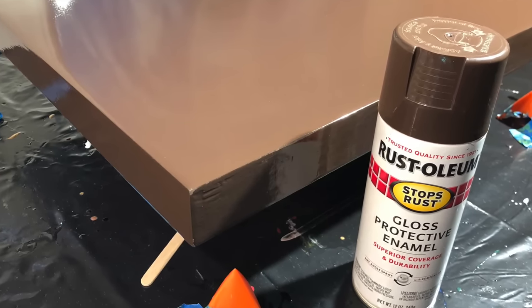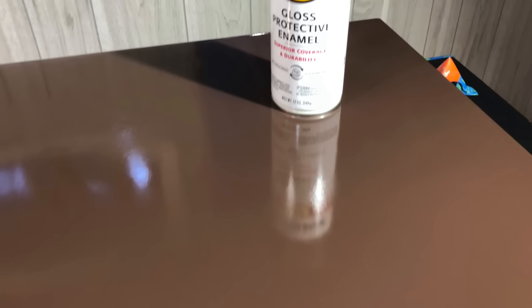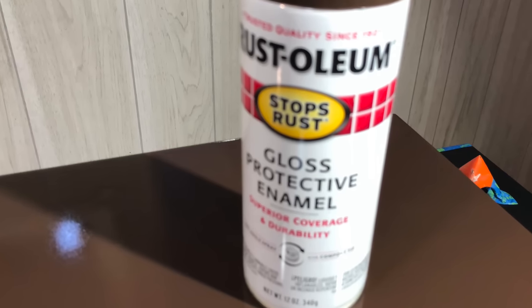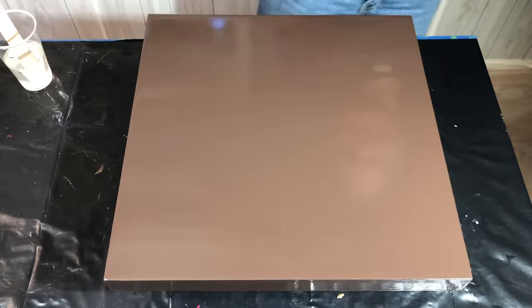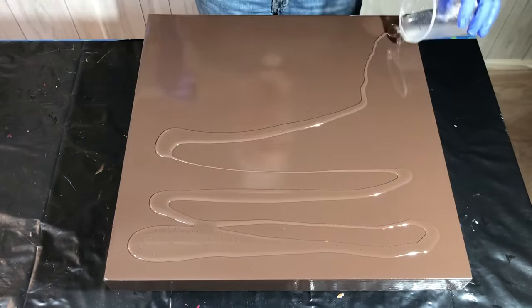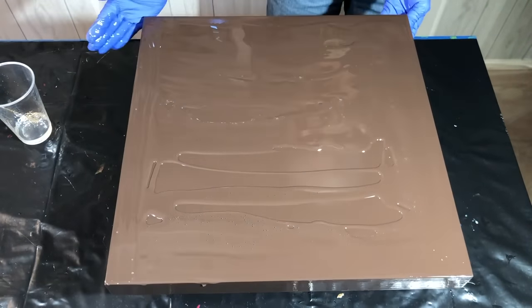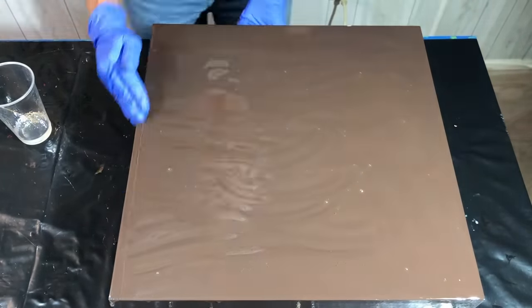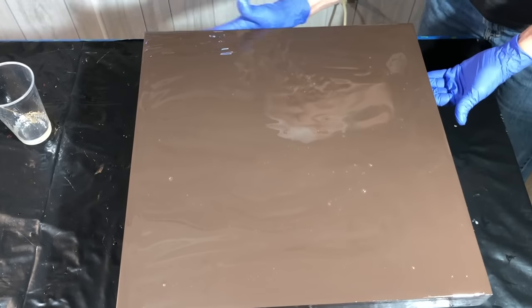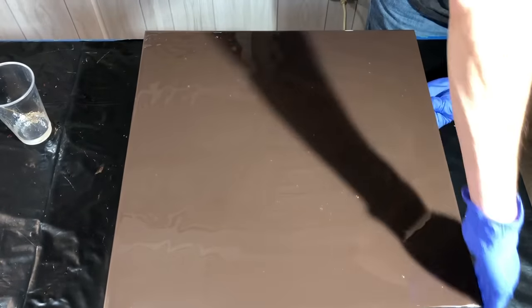Hi everybody, it's Janet Rockwear again for Moon Cusser Art. I'm going to do another swipe technique today. I want to be clear that I'm only using the Rust-Oleum paint here to prime my board, and then the blue tape is to protect those sides. There was a little bit of confusion on my last swipe for Scarlet Omiba, but I'm putting clear coated resin over the entire surface of my board because the brown can really mix into your other colors and give a lot of issues.